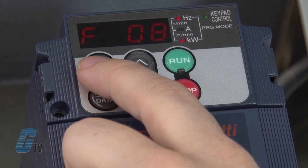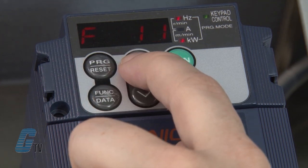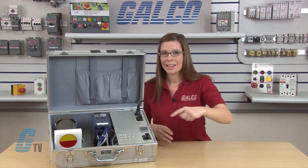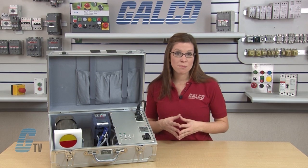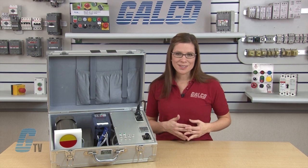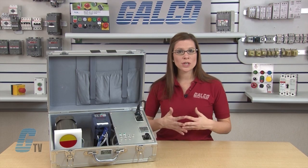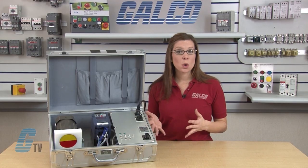Since I won't be changing any of the defaults, I will continue to scroll up with the arrow keys until I reach P02. This is the rated capacity which can be found on the nameplate of the motor. This is indicated in kilowatts or horsepower depending on the motor. I will also need to change the drive settings in a little bit to let the drive know which unit we plugged in. This particular motor displays horsepower.